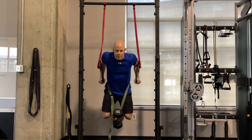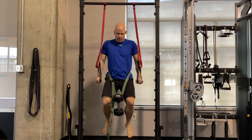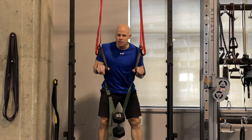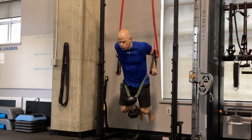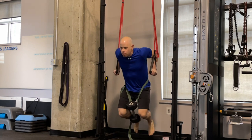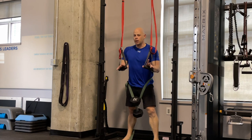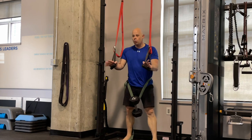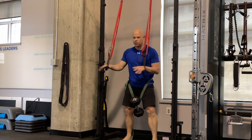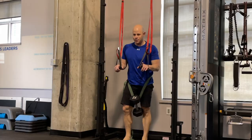Exercise number one is the weighted dip, preferably on suspension straps if you have them, because that makes the exercise a lot more challenging. A more challenging exercise means you don't need nearly as much weight. While not lifting as much weight is typically thought of as a bad thing in the ego-driven lifting world, in weighted calisthenics it's exactly the approach I recommend — you're still working your muscles very hard, but it's easier to find something to lift, like heavy books or rocks, and potentially easier on your joints.